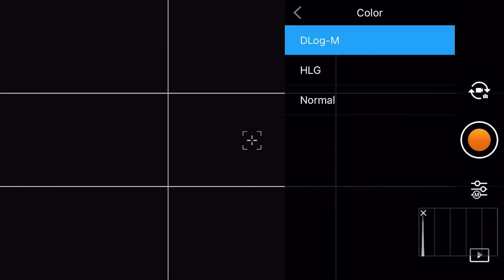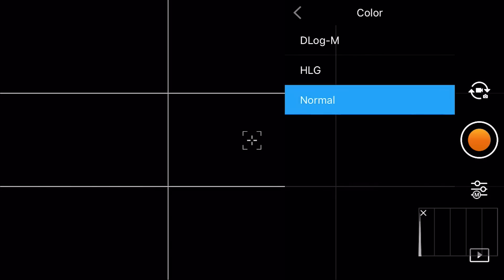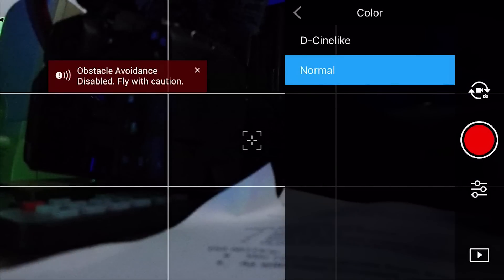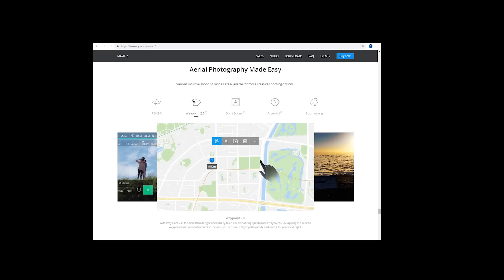A lot of people were also hoping for additional color profiles. By default, the Mavic 2 Pro comes with the normal color profile as well as HLG and D-LogM. This firmware update does not change that for the Mavic 2 Pro. For the Mavic 2 Zoom, there was a None and a DCEN-alike, and those are still the same as well — no changes to the color profiles. Waypoints 2.0, which DJI had talked about previously, also still do not exist in the Mavic 2, except during Hyperlapse.